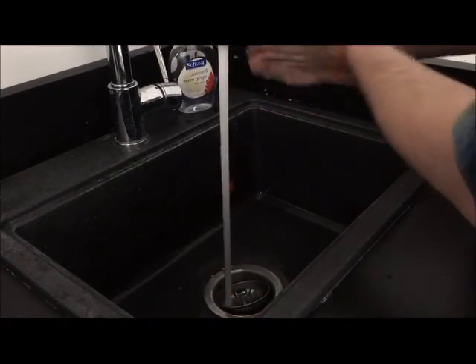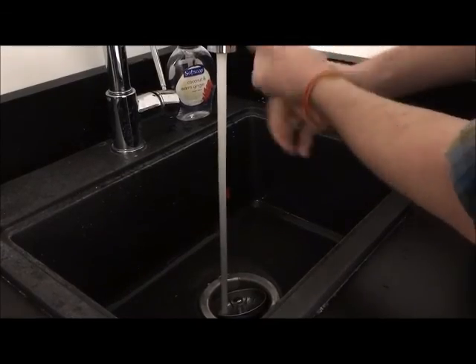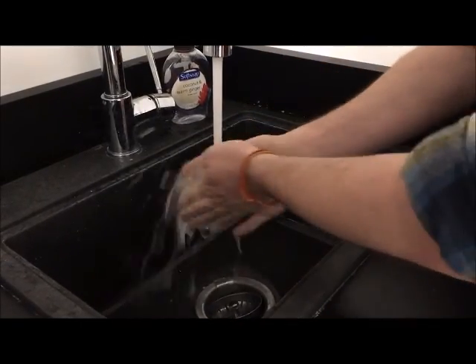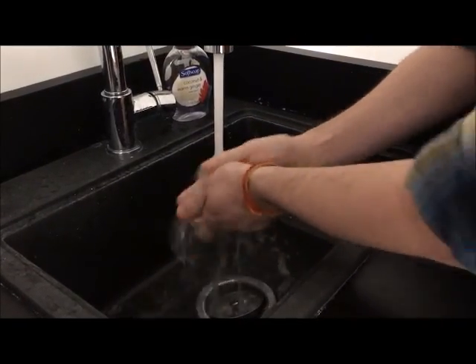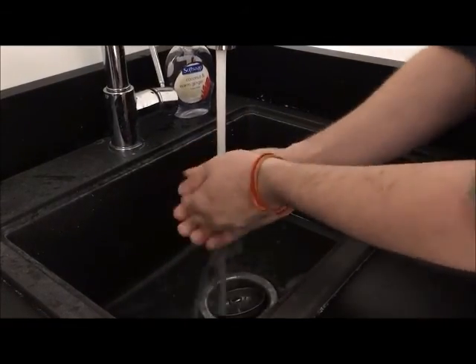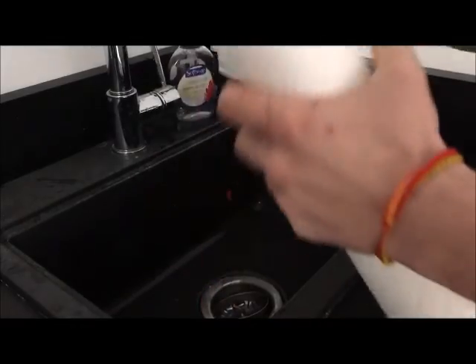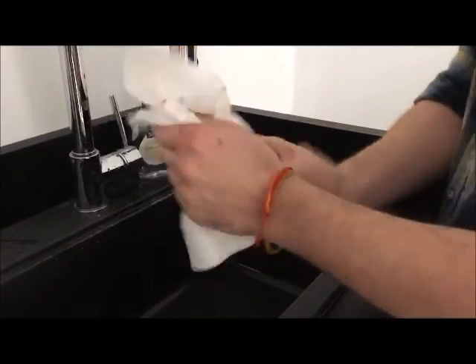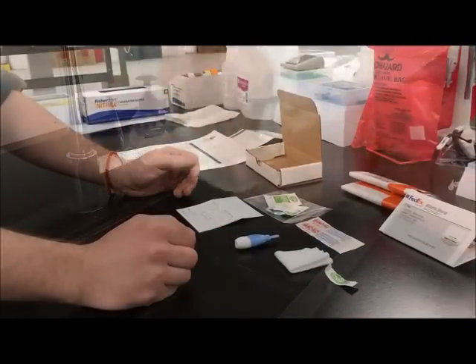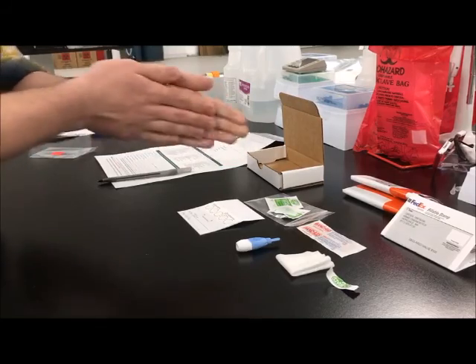Wash your hands with soap and warm water. Dry your hands thoroughly with a clean paper towel. Rubbing the hands together for 10 to 15 seconds will increase blood flow, aiding in sample collection.